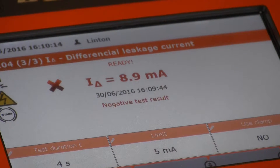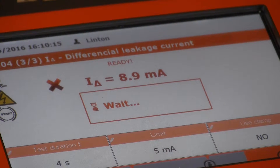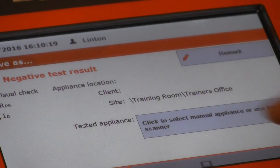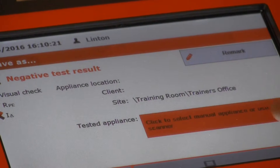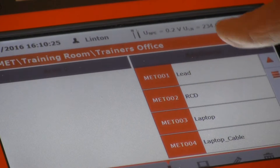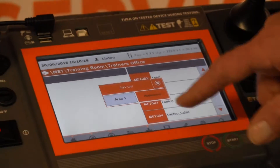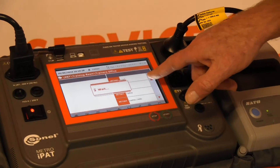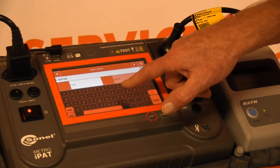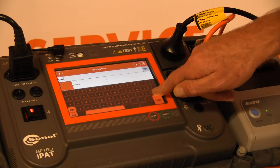At this point we can move forward and if we want to print — it's telling me what the faults are. If we want to print a label, we can go into the appliance, click on here, and enter what sort of appliance it is. It's a grinder, so we put that in the description field.